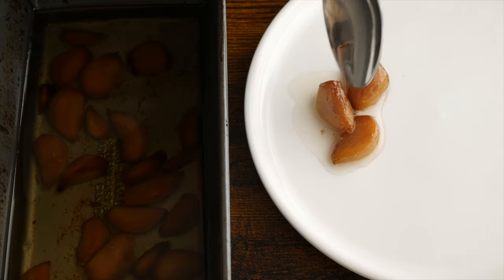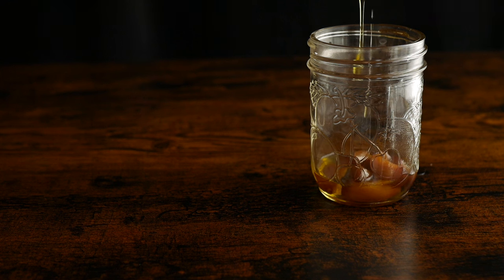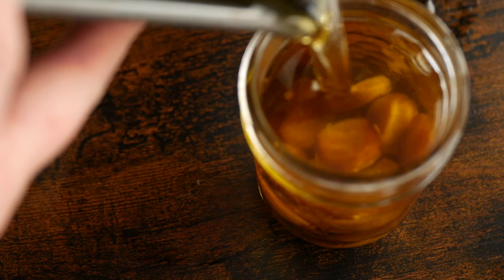If you want, at this point you can strain the oil you cooked with and use that as a roasted garlic cooking oil for later. And what I like to do is when the garlic is cool and ready to store, I pour over a nice olive oil so that will infuse while it's stored without becoming bitter from cooking.